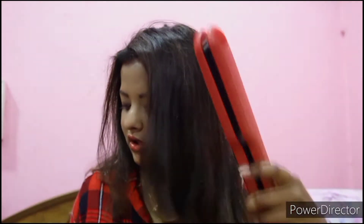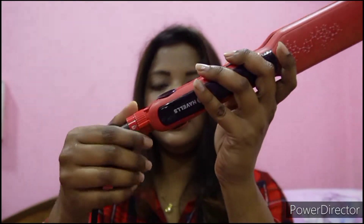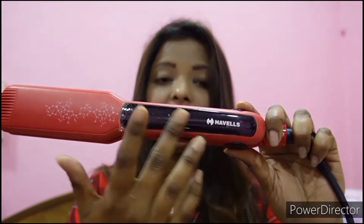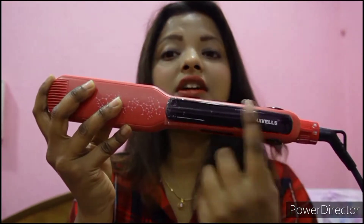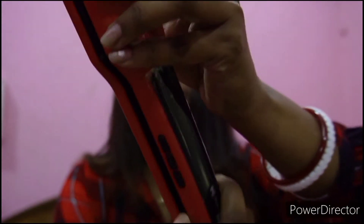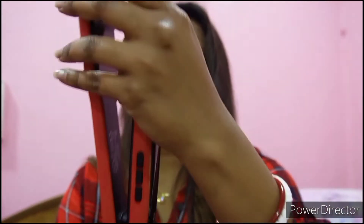Here are the features: it has a 1.8-meter cord, a 60-second heat-up time, and a maximum temperature of 230 degrees centigrade. It has 40mm ceramic-coated floating plates. There's a lock/unlock mechanism, three buttons, and a display where you can see the temperature — that's a very nice feature. The three buttons are power on/off, temperature up, and temperature down. It also has a 360-degree rotating cord.